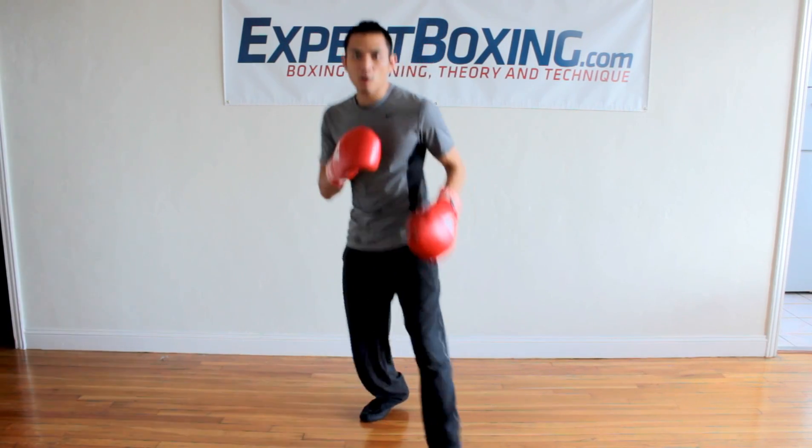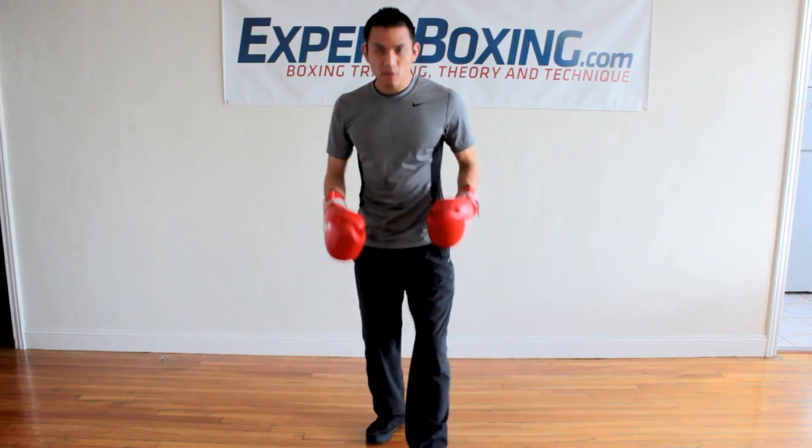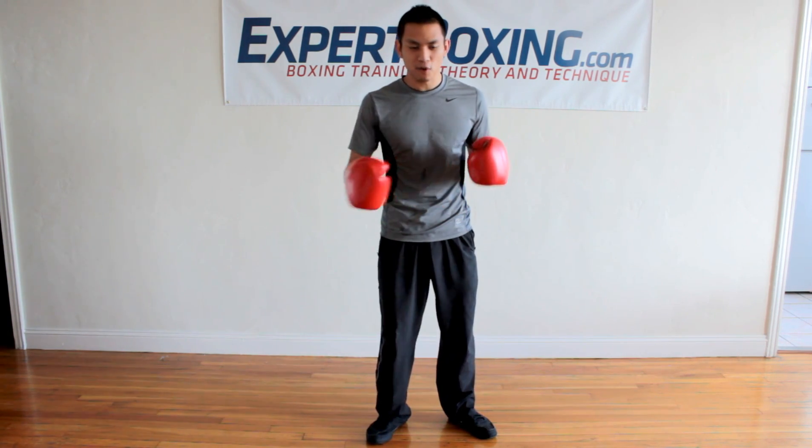I'm Johnny from Expert Boxing. Right now I'm going to show you some evasive footwork for use in boxing or fighting. Breaking it down, there's two kinds of footwork: there's either linear footwork or circular footwork.